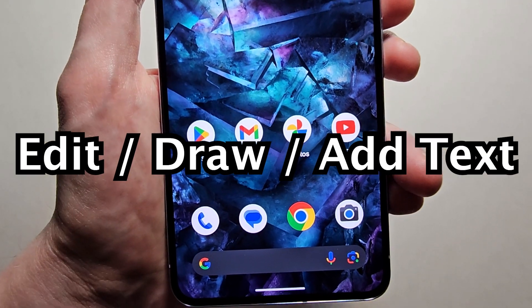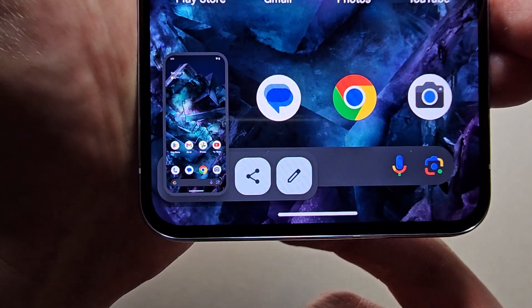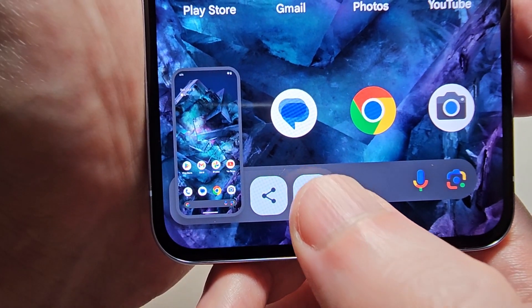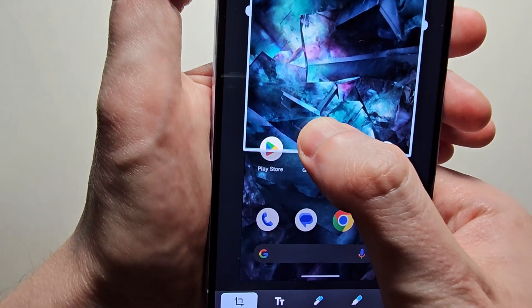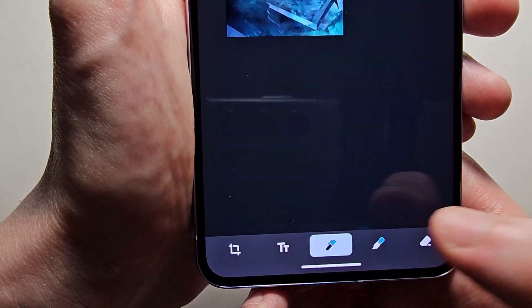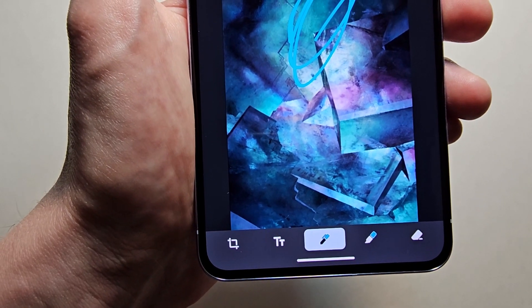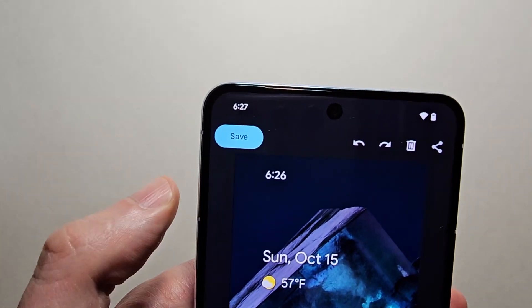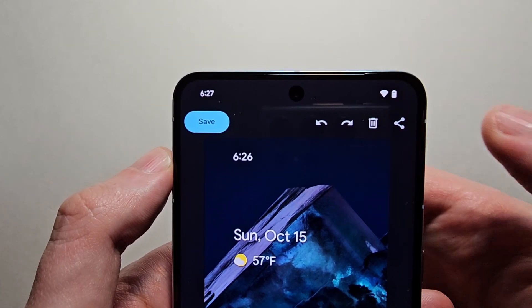Now if you want to edit the screenshot, just take the screenshot and press the pen icon. From there you can crop it, draw on it, or select text — a bunch of stuff. When you're done, press save in the top left or share in the top right.